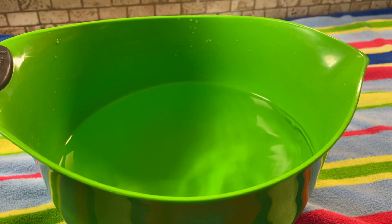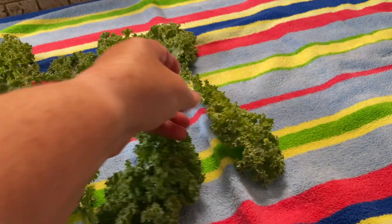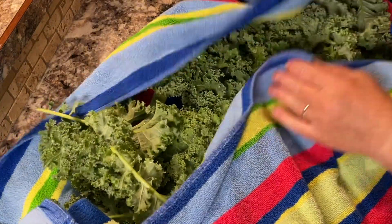Wash up a bunch of kale leaves — make sure they're nice and healthy and green. Wash them really well, then place them out on a towel to dry. Here I'm just patting them with the towel a little bit.